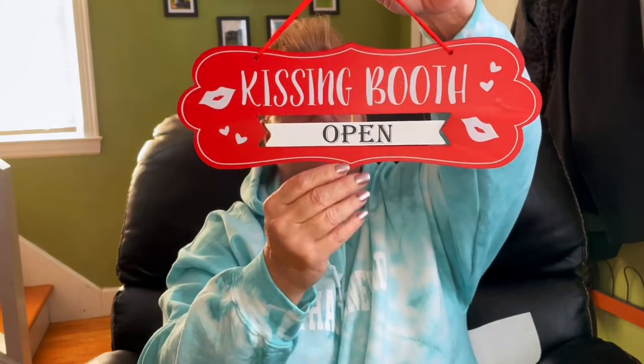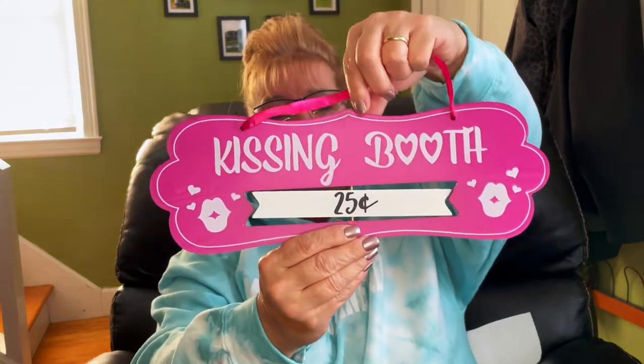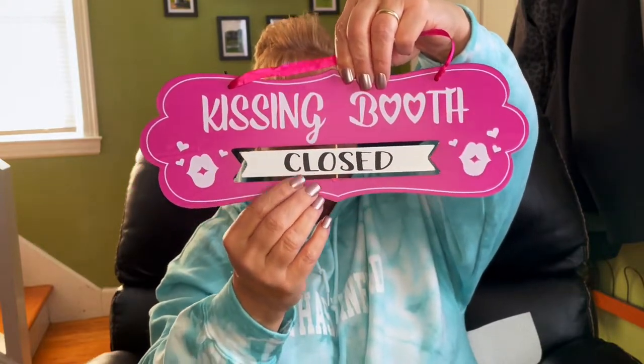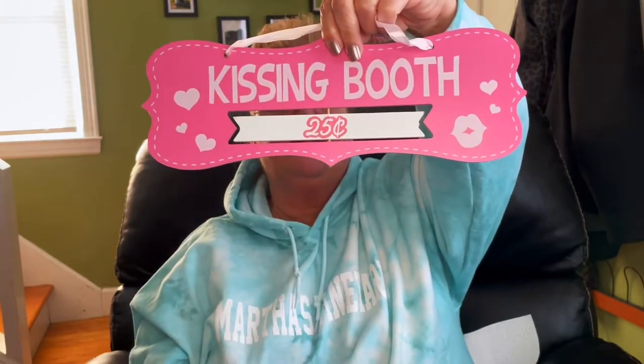I did find three different colored kissing booth signs — these are so cute. One side is open and the other is closed. This is the red one. This is the fuchsia magenta one — it says 'Kissing Booth, 25 cents' on one side and 'Closed' on the other. The last one is pink and says 'For Free' on one side and '25 cents' on the other.